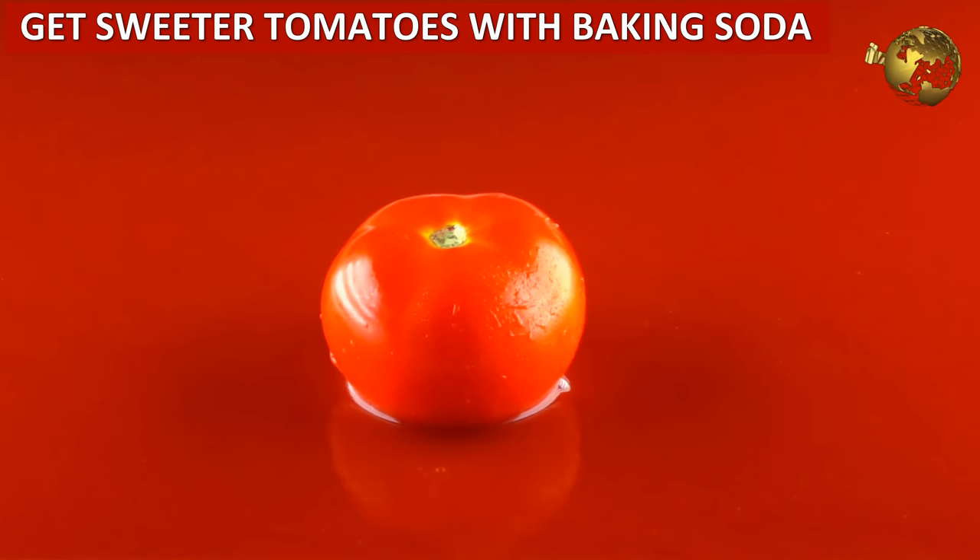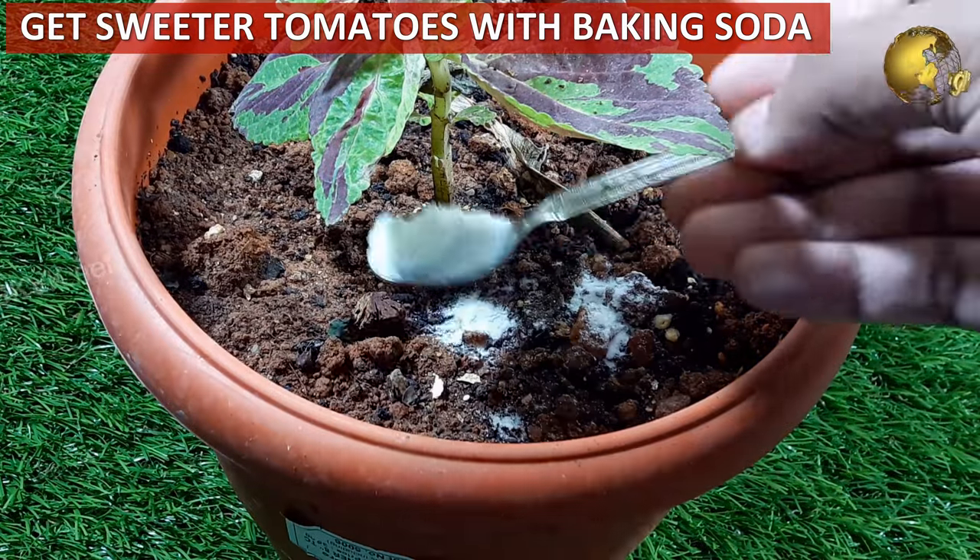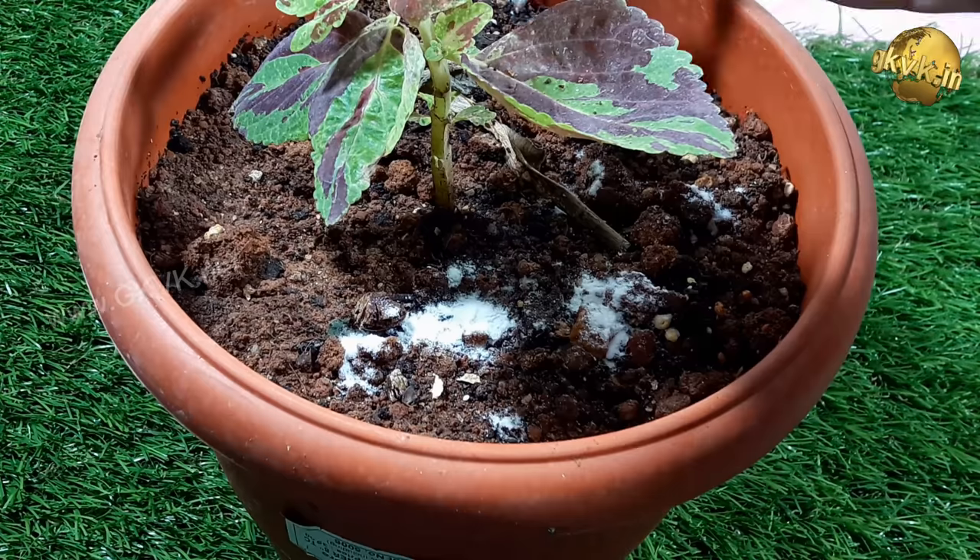Grow sweeter tomatoes using baking soda. Sprinkle baking soda around your plant soil, which counteracts the acidity and yields sweeter tomatoes.